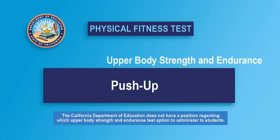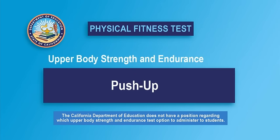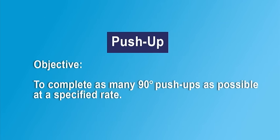The push-up is one of the test options used to measure upper body strength and endurance in the Fitnessgram. The objective of the push-up is to complete as many 90-degree push-ups as possible and to do so at a set cadence or pace.